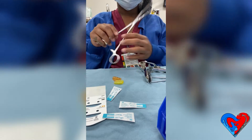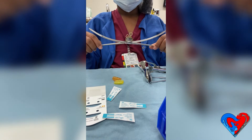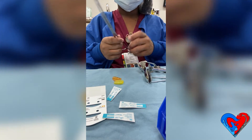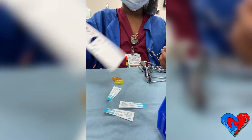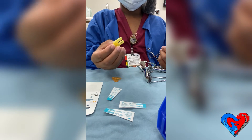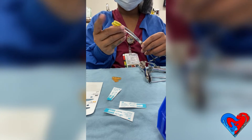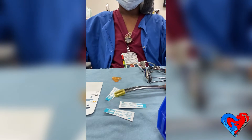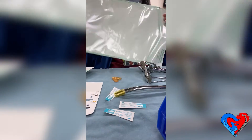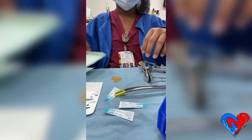Now I want to get into best practice when pill packing surgical instruments. Here I have a Bozeman forcep which I am inspecting. I have an instrument protector, some tip protectors, and my integrators. This time I'm going to use tip protectors on the end of my forcep. This tip protector will reduce the chances of the forcep puncturing through the pill pack and will also keep the ratchets open.